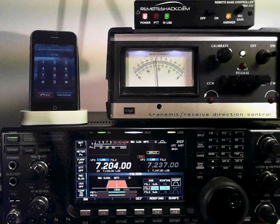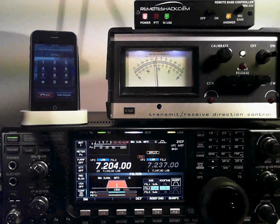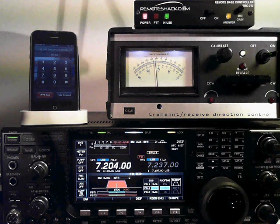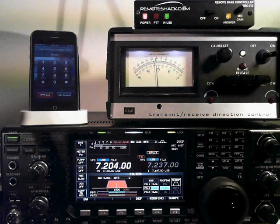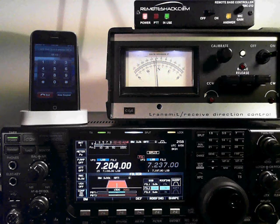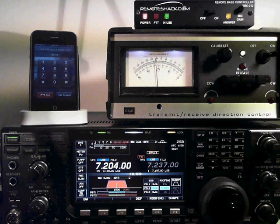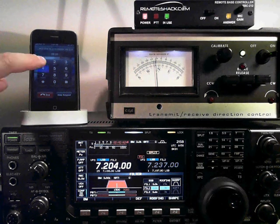There's the settings menu — that's menu number 5. Settings allows you to set such things as your license level: general, advanced, or extra. There's a chart inside the remote shack that knows which frequencies are the band edges for your license level. If you're scanning, it won't let you out of those band edges — it will recycle back to the beginning of the band and start all over again to keep you in band. It's basically a set and forget. You can also set your password from here.